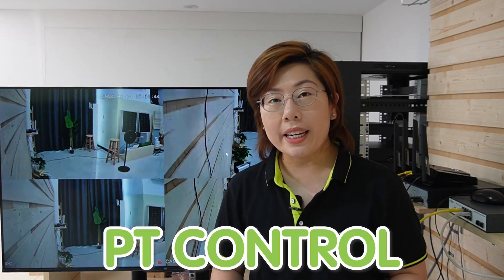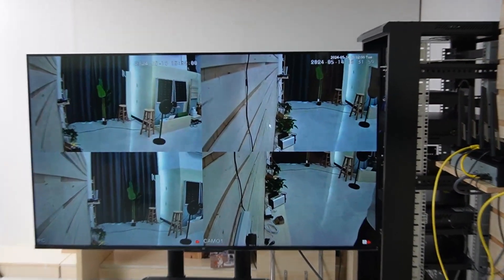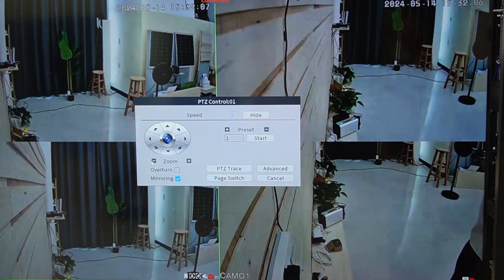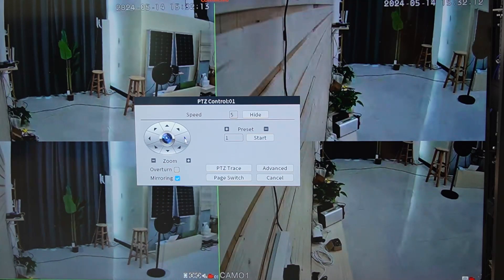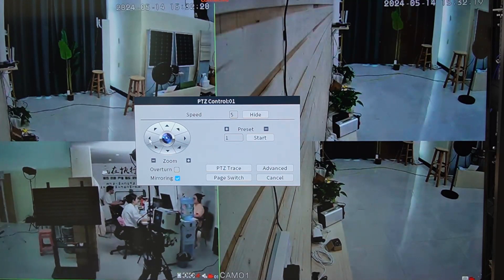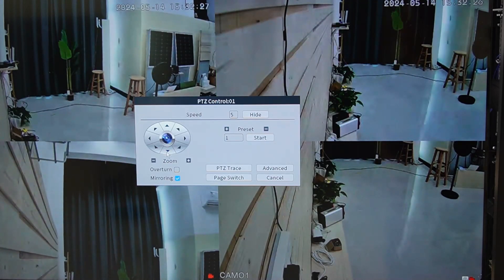Now let's look at the advanced features of this dual lens camera. With PTZ control, you can pan and tilt the camera remotely, ensuring comprehensive coverage. By right-clicking the camera, you can access the PTZ control. Moving the arrow, you can see the lower camera moving left to right, left, up, and down.